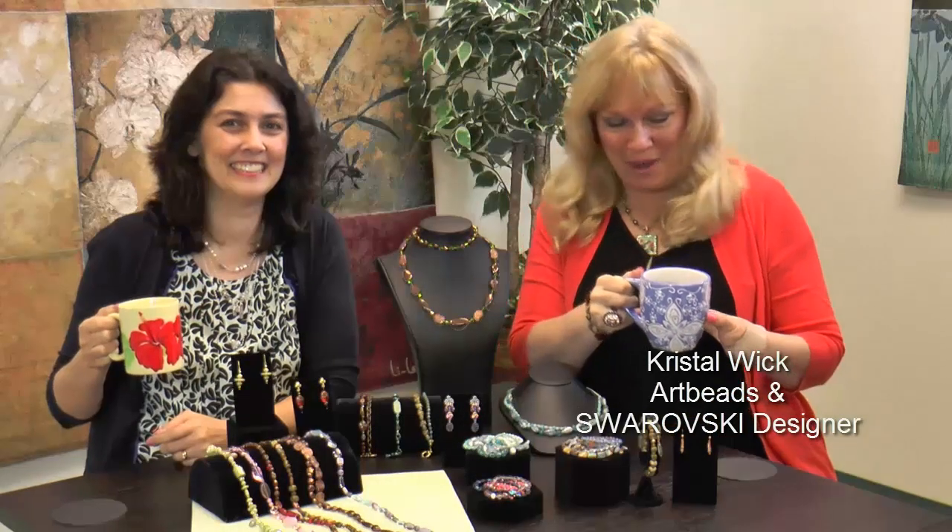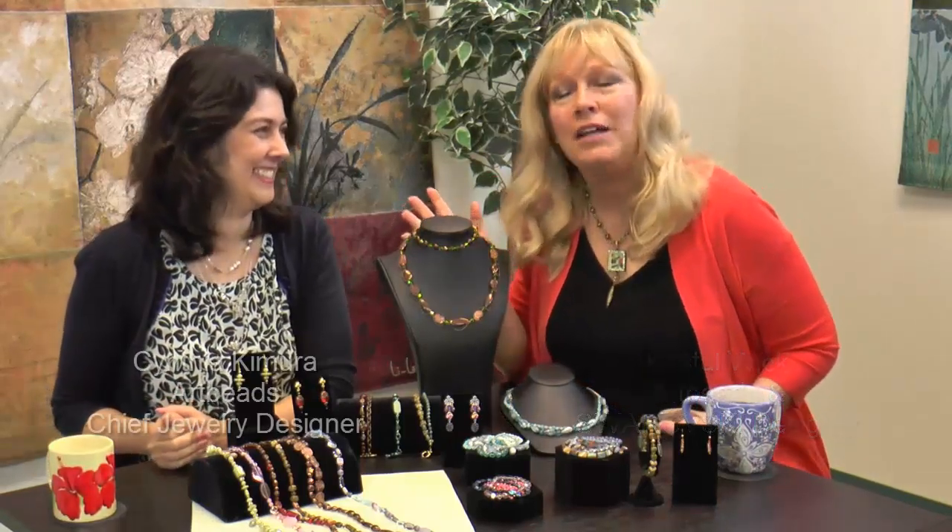Crystal Wick here at Artbeads Cafe where we have everything caffeinated, beady, and Cynthia. This is my partner in crime. We get in a lot of trouble beading and now knitting. We're naughty, but we love sharing it with you guys so you can come along with us on the journey. Glad to have you again, Cynthia. It's always fun. Thanks, Crystal.